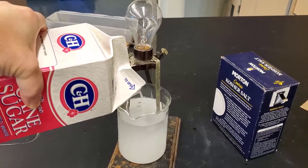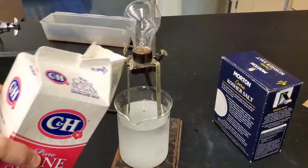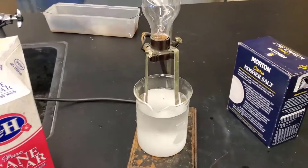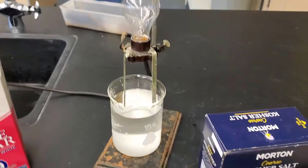Those of you with a sweet tooth are probably just cringing at this. But look, the light bulb is not going on. So for some reason, sugar doesn't break up into ions, and the reason it doesn't is because it's not an ionic compound.